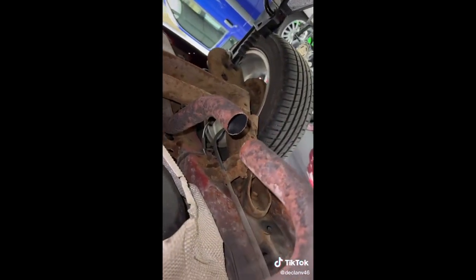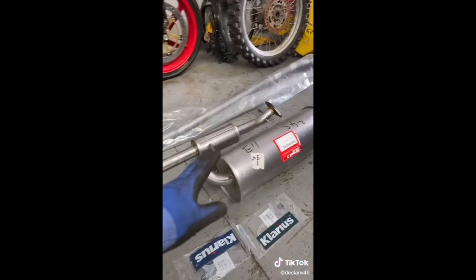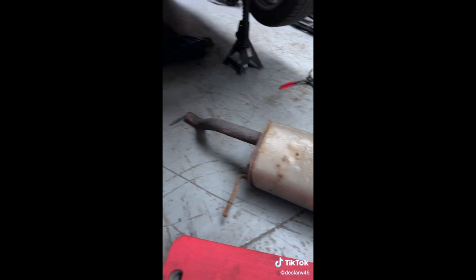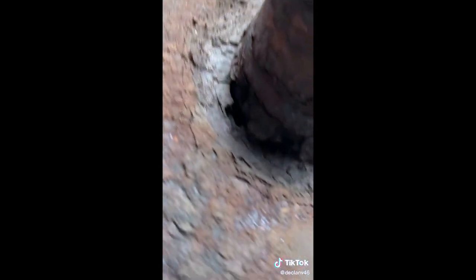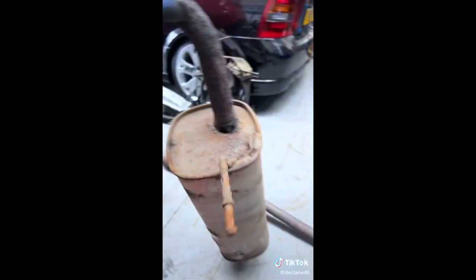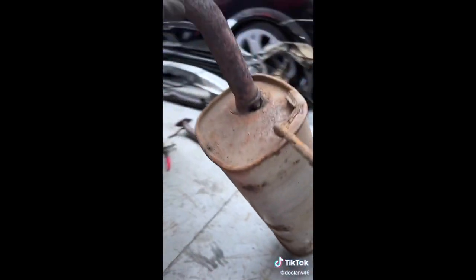That's a nice clean cut there. Those tools are just brilliant for that. So that's the middle section off - the new middle section is also cut there. And that's the back box off. See how corroded the pipe is - the hole is here, all the way around the weld. The back of the box is starting to completely rot with pinholes all over the back box as well.